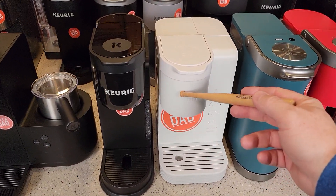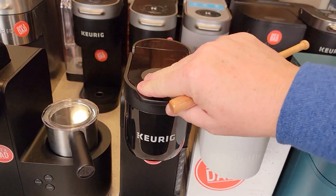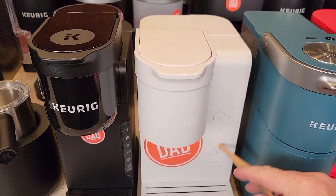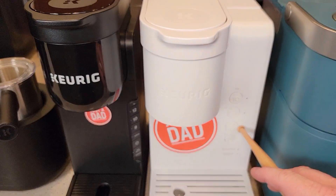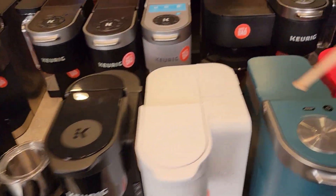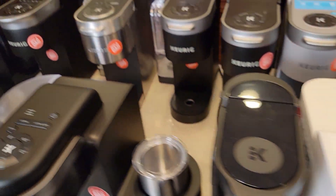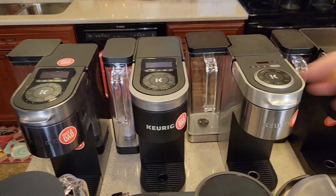Next, at the lower price point, we've got the K Express — a very nice coffee maker with a single needle. The Walmart Essentials version doesn't have strong brew, while the K Express does. It also offers 8, 10, or 12 ounce sizes, while the Essentials has 6, 8, or 10. The water reservoirs go around the back — they're not as nice-looking as the K Supremes with their great handles.